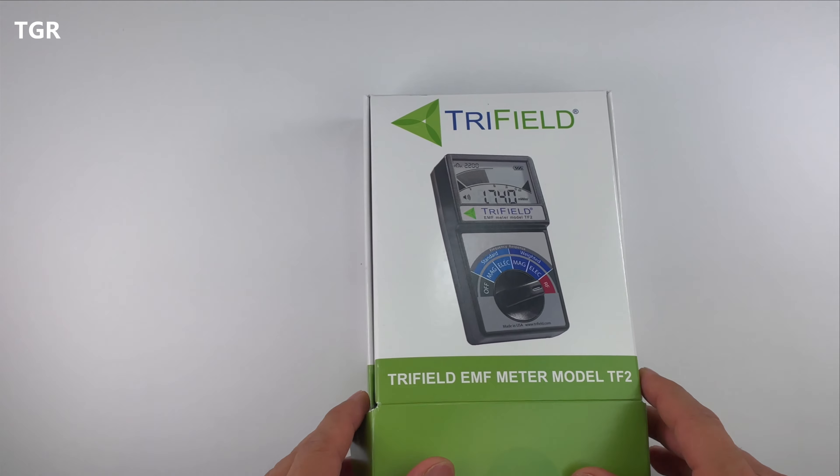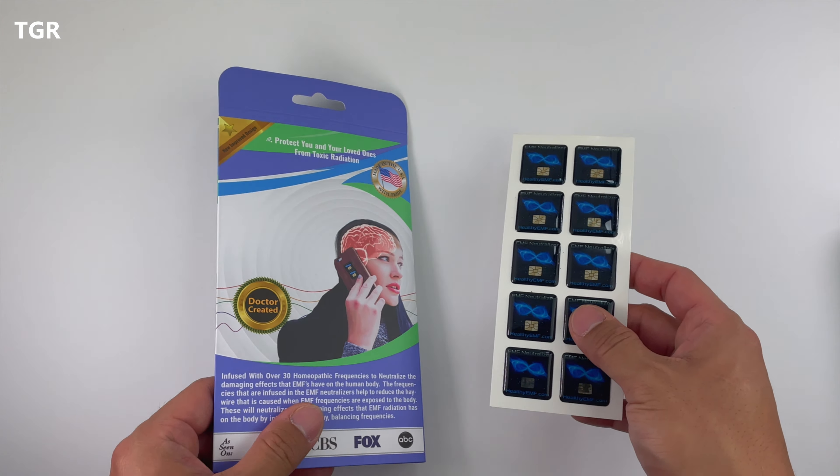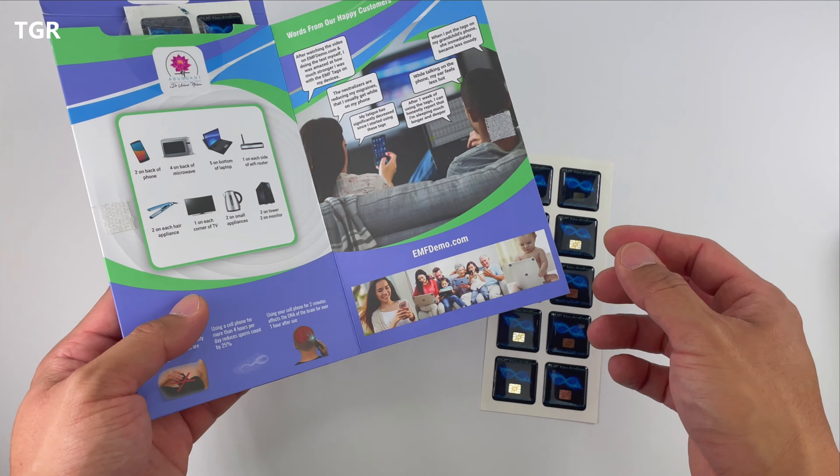Now let's check out the EMF neutralizer stickers. I was actually looking into this and stumbled across it on Amazon — it had a lot of good ratings. It wasn't cheap; for 20 of them, it cost me about $70.